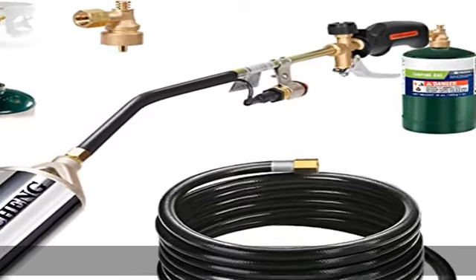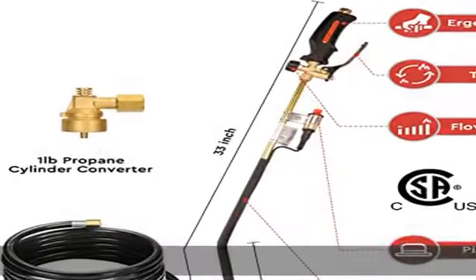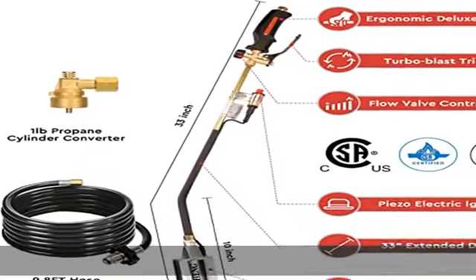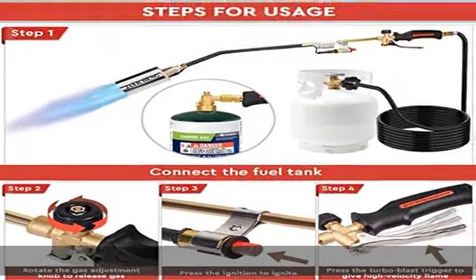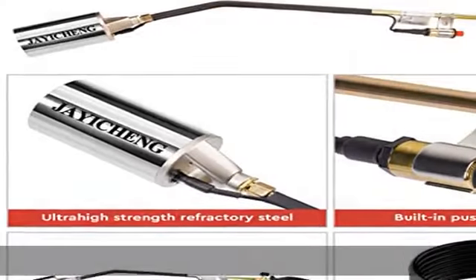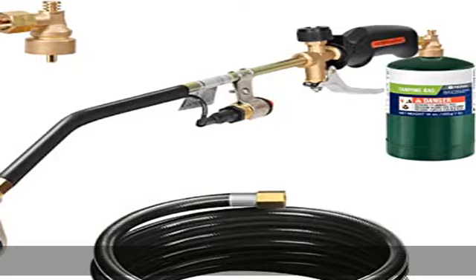About this item: this powerful propane weed torch delivers up to 800,000 BTUs and heats up to over 3,400°F with ease for a variety of high-heat applications. It has a large nozzle that produces a strong flame with smooth operation, which saves hours of hard work.